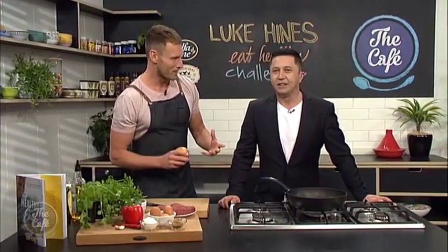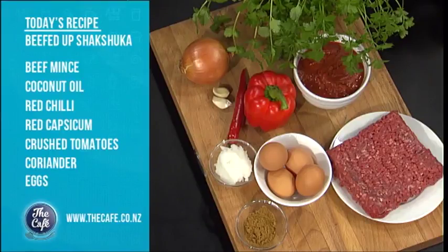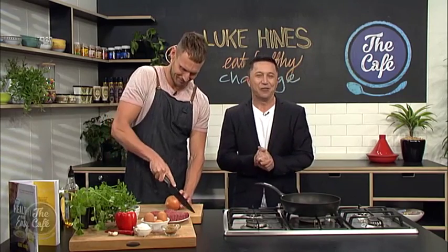Today's all about the beefed-up shakshuka. It's a famous Middle Eastern dish, but we are going to do a bit of a healthy take on it and mix it up a little bit. As long as you behave yourself. I will always behave myself. So we'll come back to the kitchen and get this recipe underway with Luke.